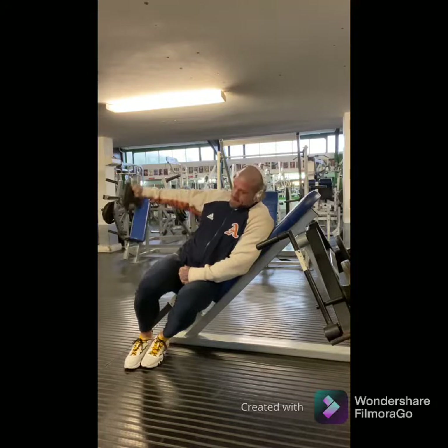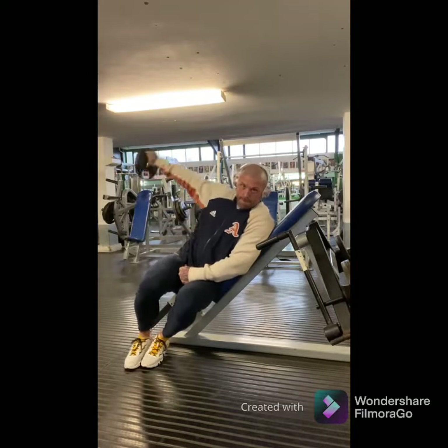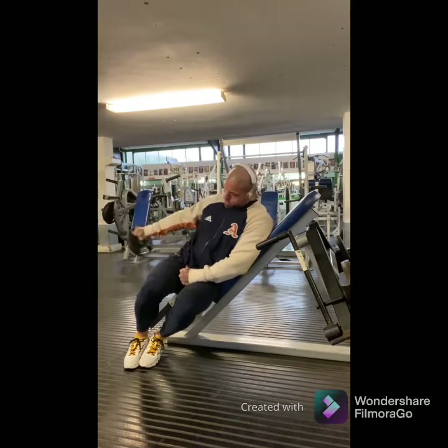I like to superset this with a lateral raise, because being in this pinned position on an incline bench keeps all of the form and the load directly on the medial head — the side head of the delt. Perfect to warm up for a shoulder day.